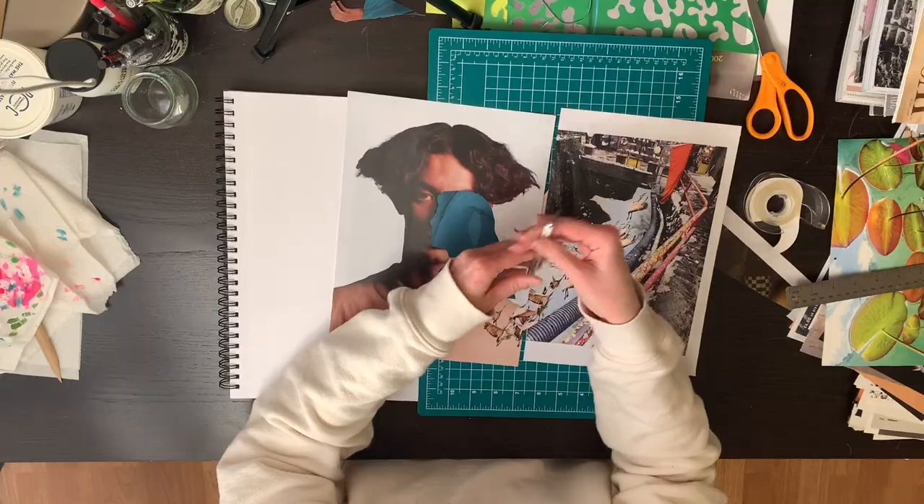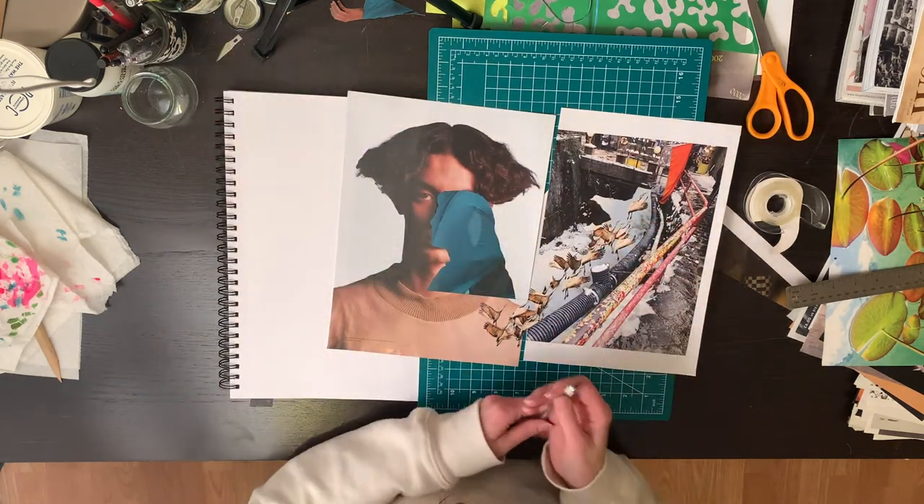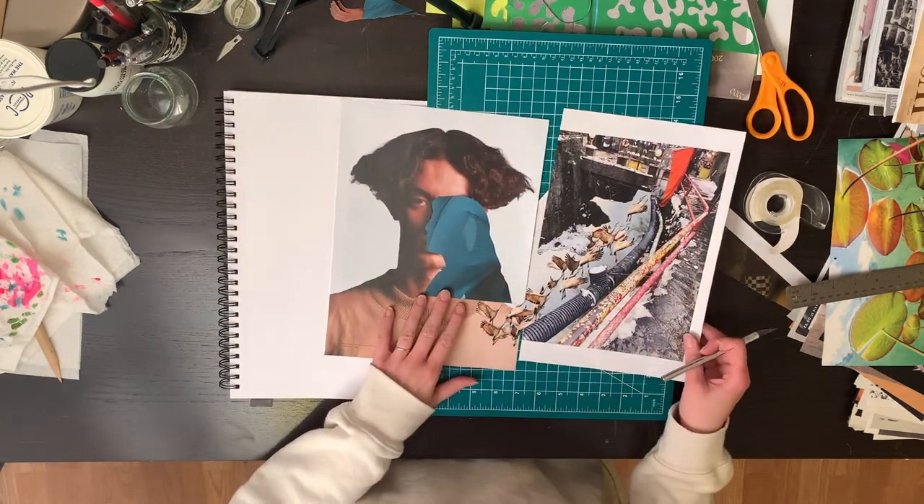Oh yeah, this bird and pipe image did get taped together — apparently nothing was recording while I was doing it.